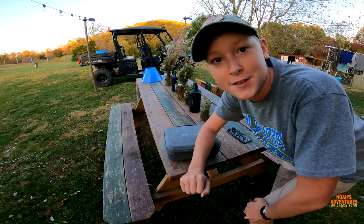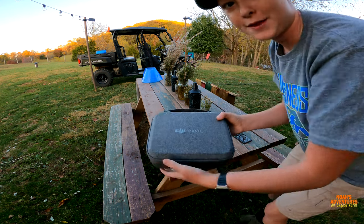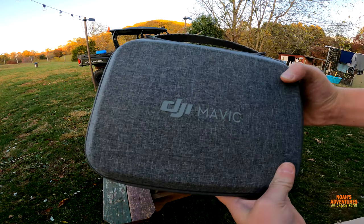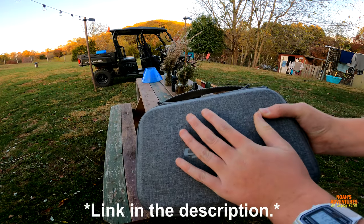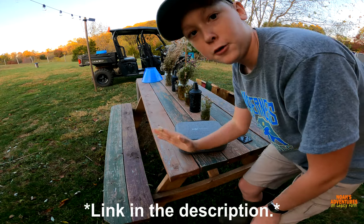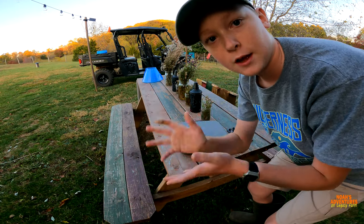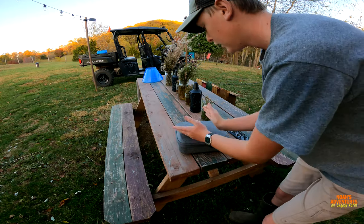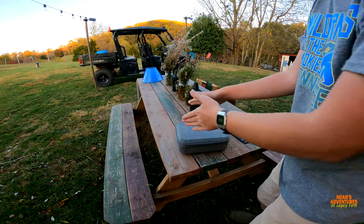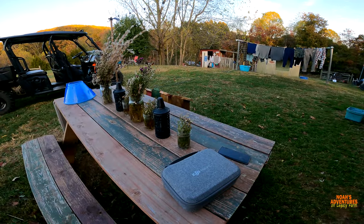Welcome back to newest adventures on Legacy Farm. Today we have the DJI Mavic Mini right inside this box, and in this video I'm going to show you how to fly it and explain the stuff that comes packed in this tiny drone. Let's go ahead and get right into unboxing.